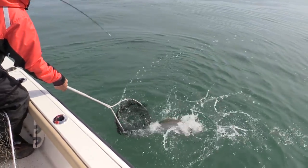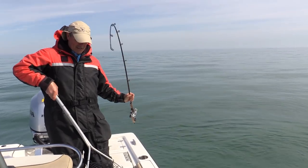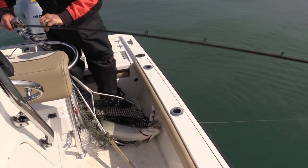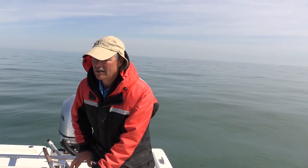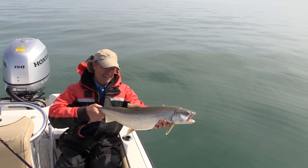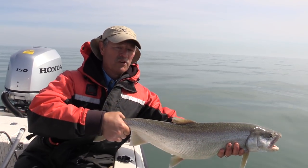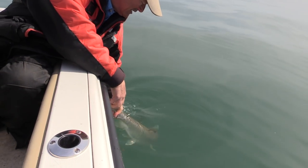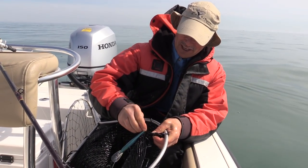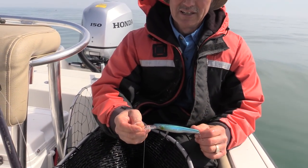I might be able to use my little bass net for that one. Let's get him in here — head first, always head first when you're landing in the net. There's a nice lake trout right there, still full of energy. I brought him in pretty quick. I need to get myself a pair of pliers — I don't want to get my hands near those trebles. There's a nice start to our day right there folks, a beautiful lake trout. Not huge, but goodbye Mr. Lake Trout. Another reason why I like the rubber nets — you can get your hooks out relatively easy compared to traditional nets.